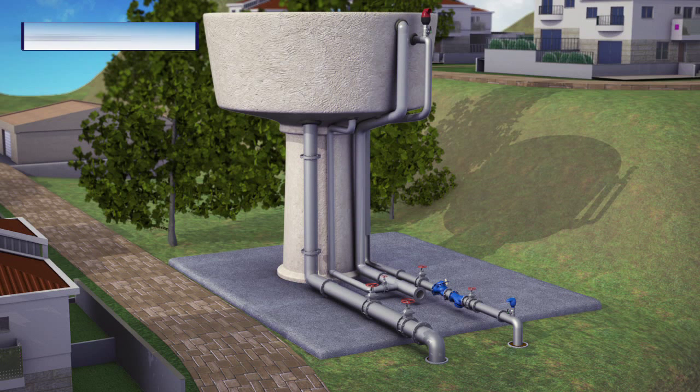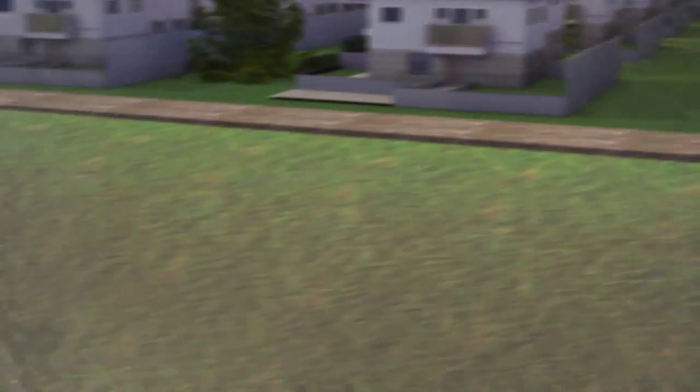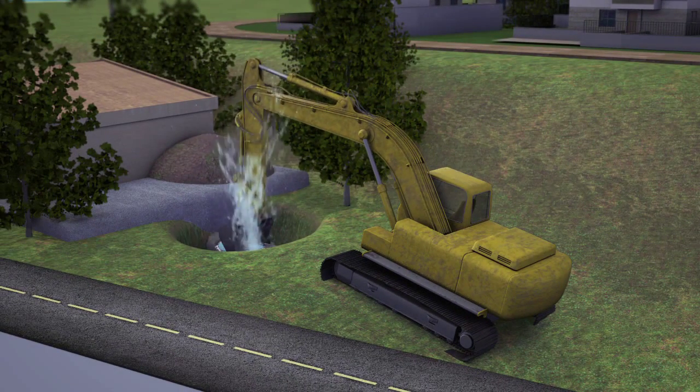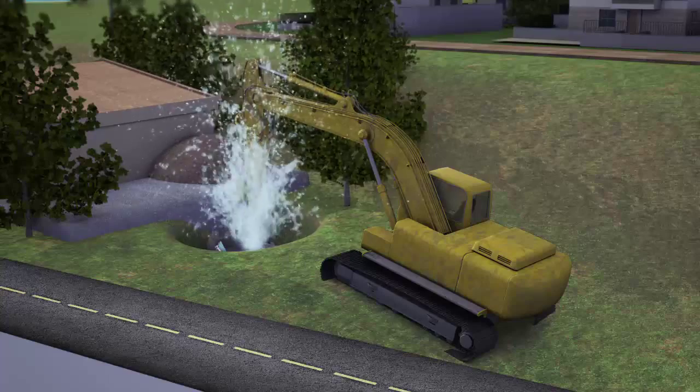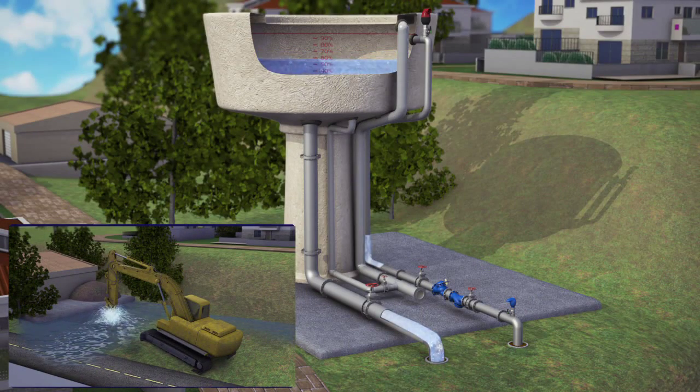This elevated reservoir supplies water to consumers in the nearby neighborhood. When there is a sudden burst in a neighborhood pipeline, the reservoir's water level rapidly drops, causing waste of water and damage to the environment.